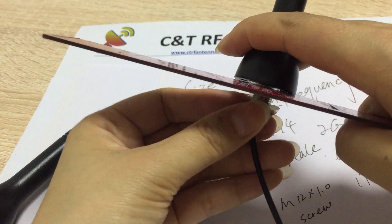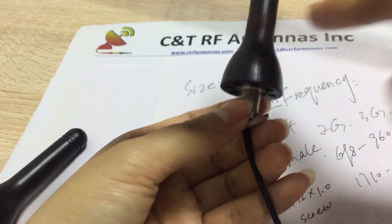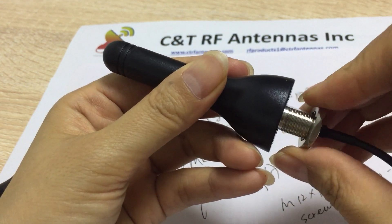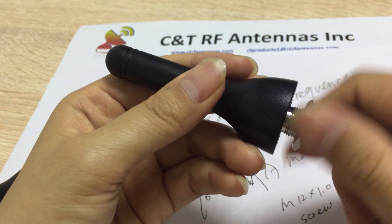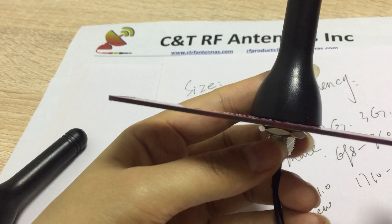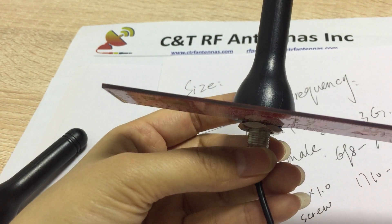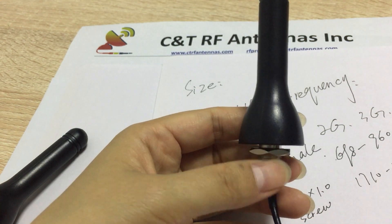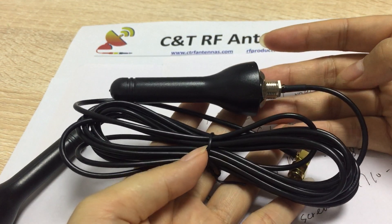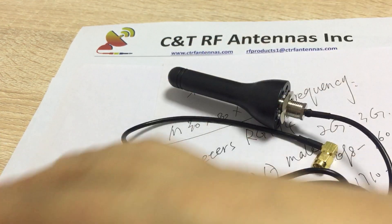Let me try to screw it — the screw is good. You can lock it here. This is with a three-meter cable antenna, and we pack each piece in one poly bag.